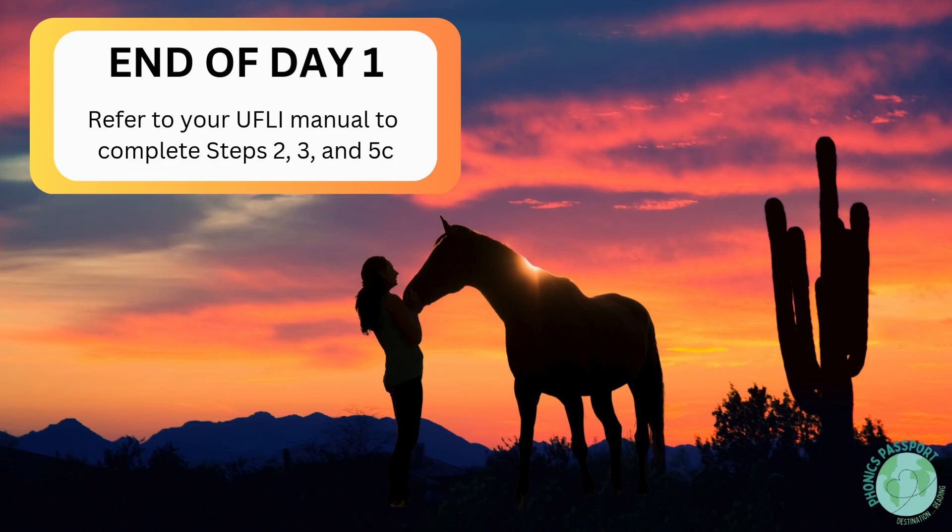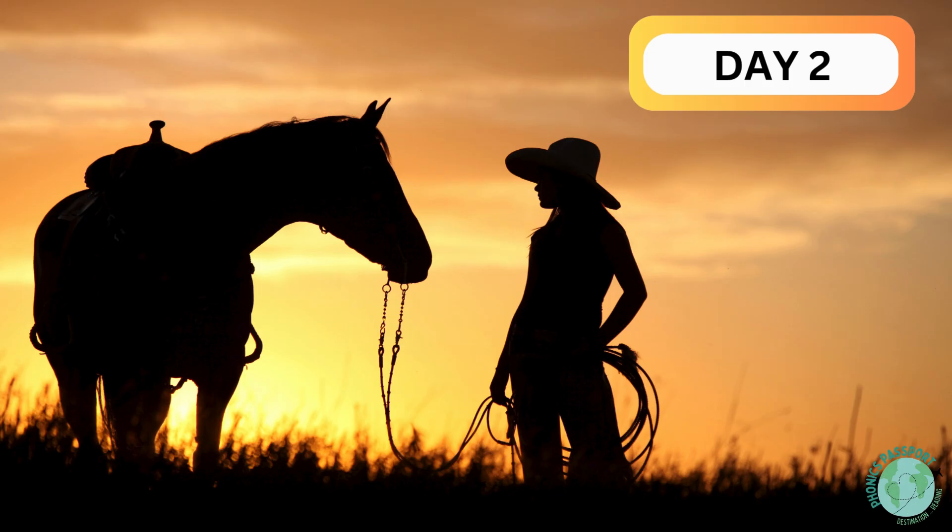We have reached the end of day one of our adventure. Before we begin our journey back home, teachers, please complete the visual and auditory drill along with the spelling portion of Step 5C within the U-Fly manual. Welcome back to Day 2 of U-Fly. We hope you enjoyed your trip. As we make our way back, let's review what we learned during Day 1. Please make sure you have your trays with letters and whiteboard with a marker ready to go.